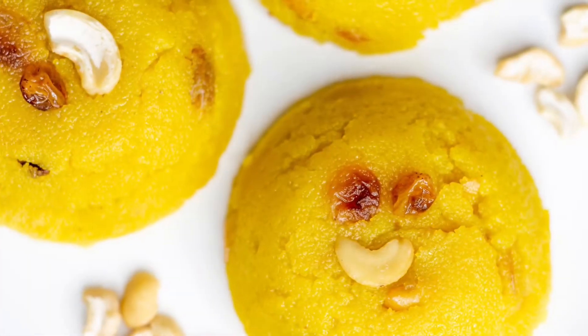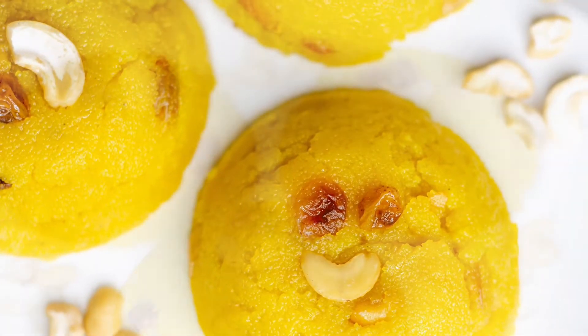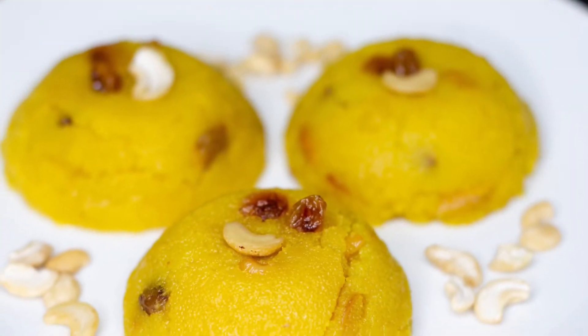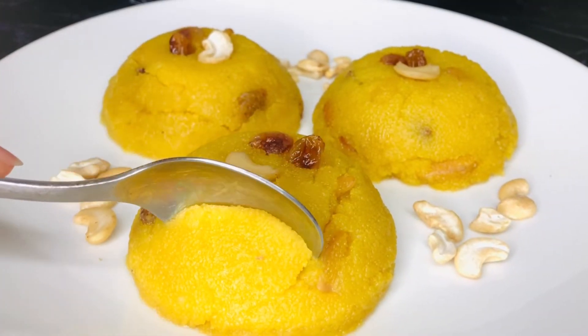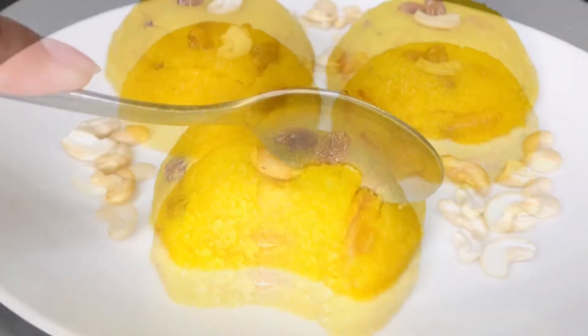Hello everyone, welcome back to my kitchen. Today I will make a special dish of shoojir. The dish is a little different from the usual dish, but I will be very careful. I will find out how many recipes are made in this dish.